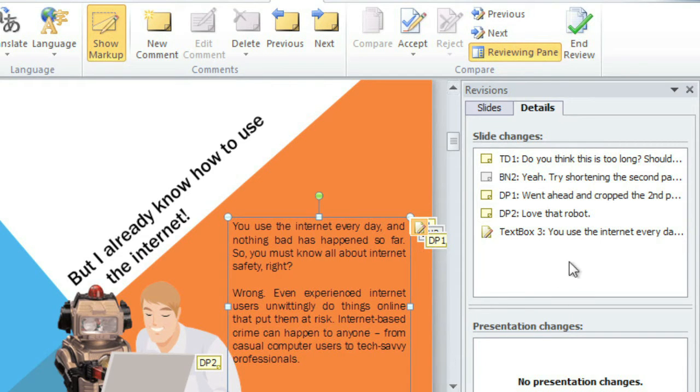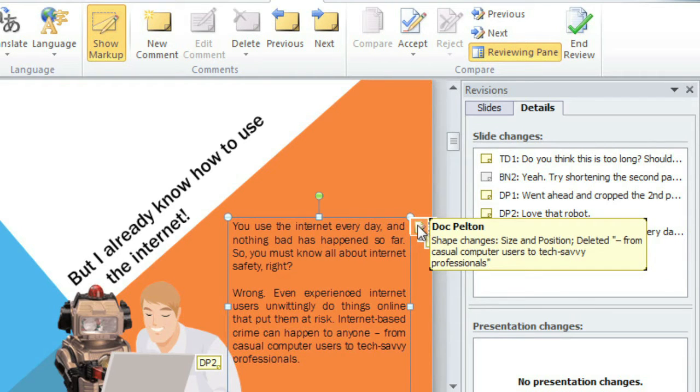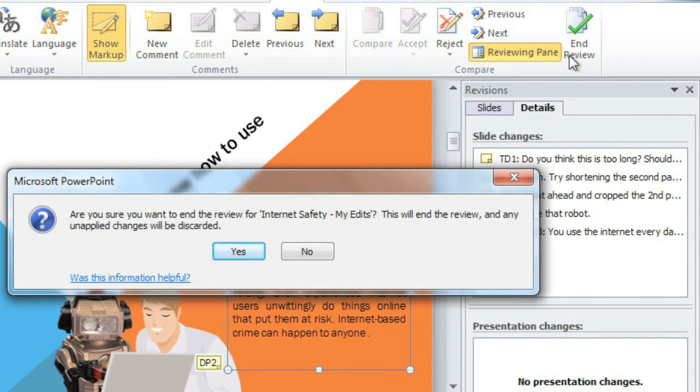That's over here on the Details tab. This is still my copy, but now we have some comments from the other version too, and a place to address the revisions. Just click this icon anywhere it appears on your slide, and check the revisions you want to keep. When you're done, click the End Review command, and take note of the fact that any unapplied changes will be discarded.